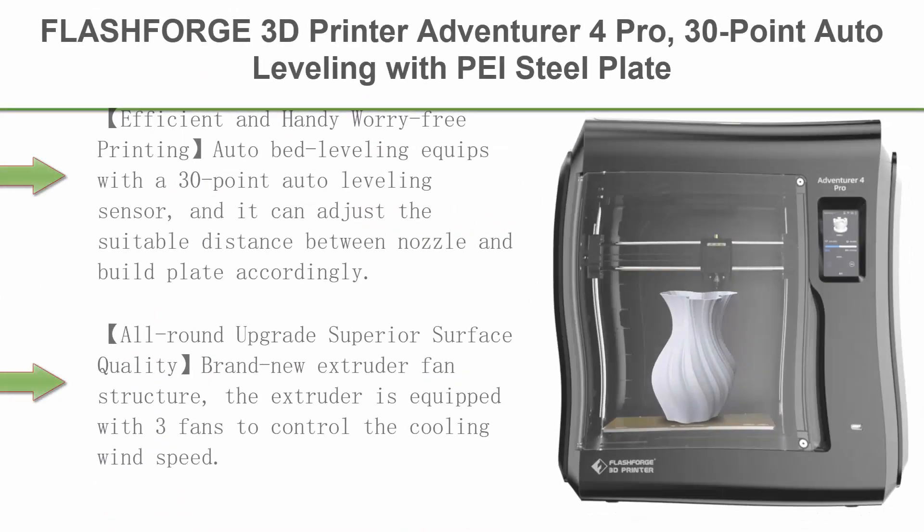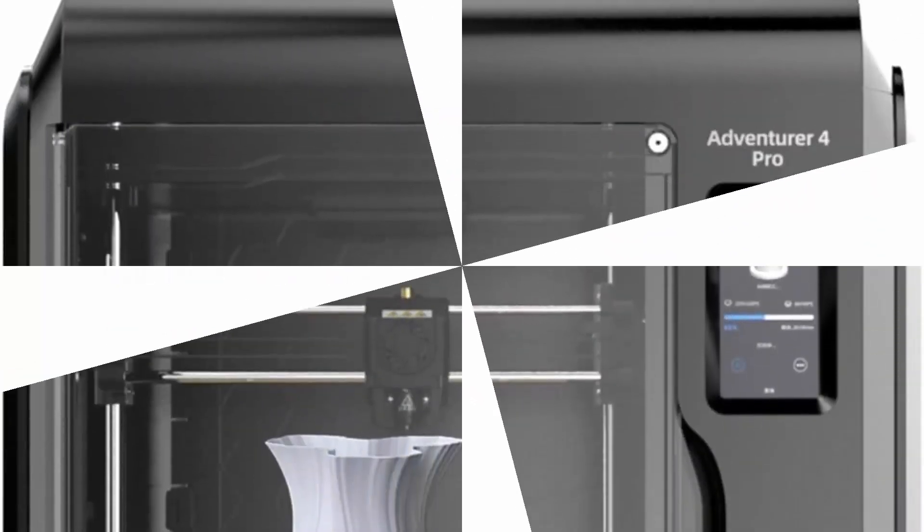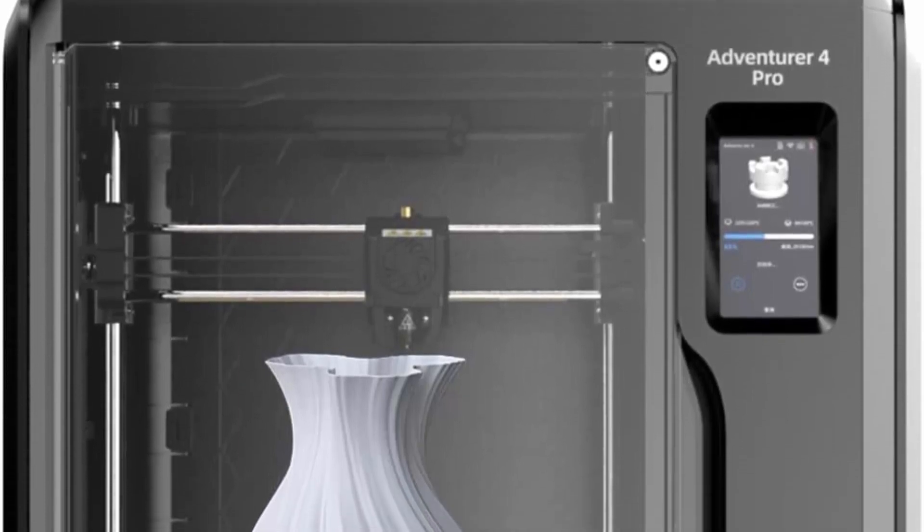Top 2: FlashForge 3D Printer Adventurer 4 Pro — 30-point auto-leveling with PEI steel plate, 300 mm per second high-speed printing, upgraded cooling system, and hardened nozzle to print carbon fiber materials perfectly. Efficient and handy worry-free printing.